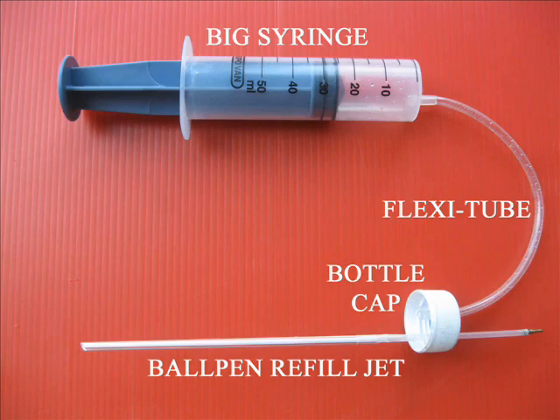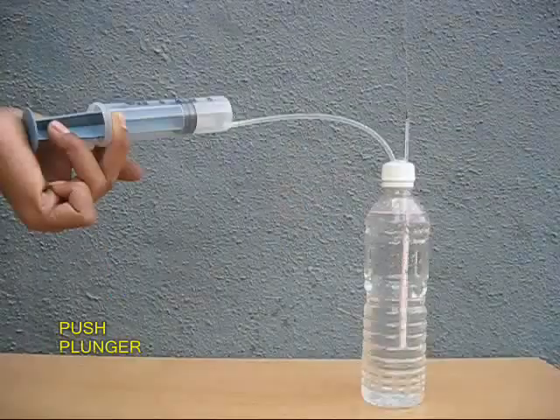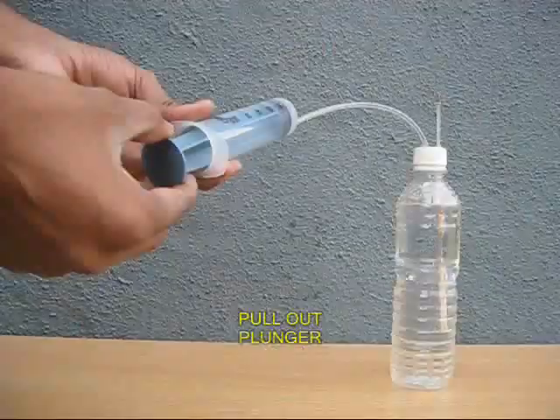You can also take a big syringe and attach it to the lid of a water bottle. On one end you have the refill fountain, and on the other a big syringe. Once you push the plunger, you see a very tall jet coming out — like a fountain spray which continues for a very long time.